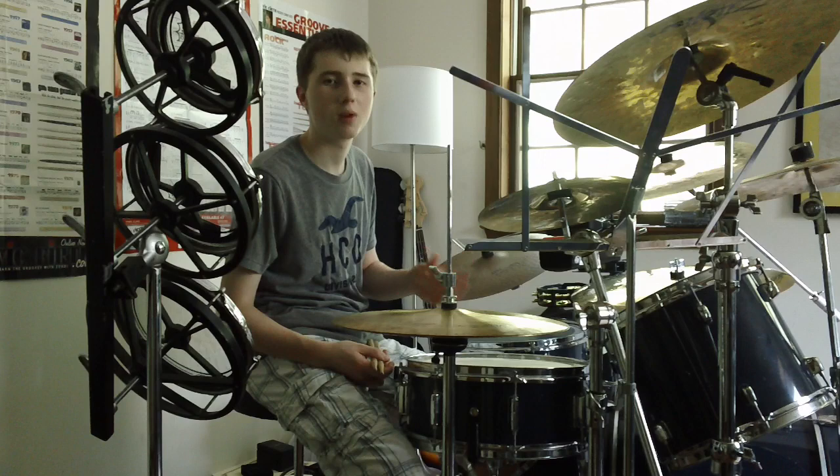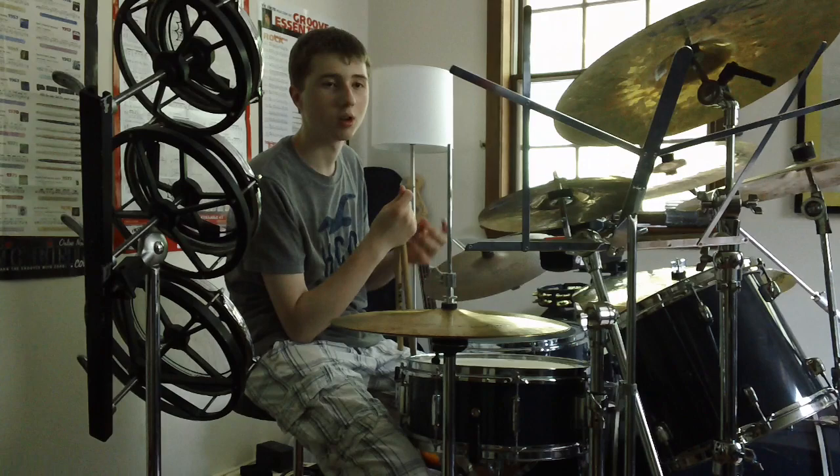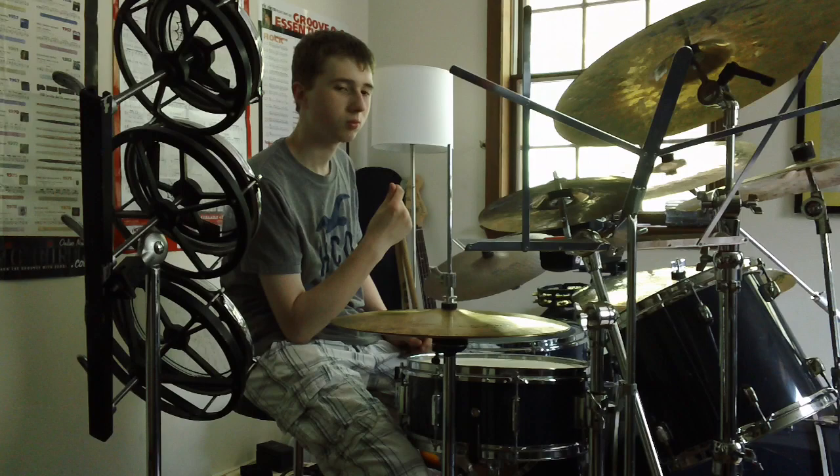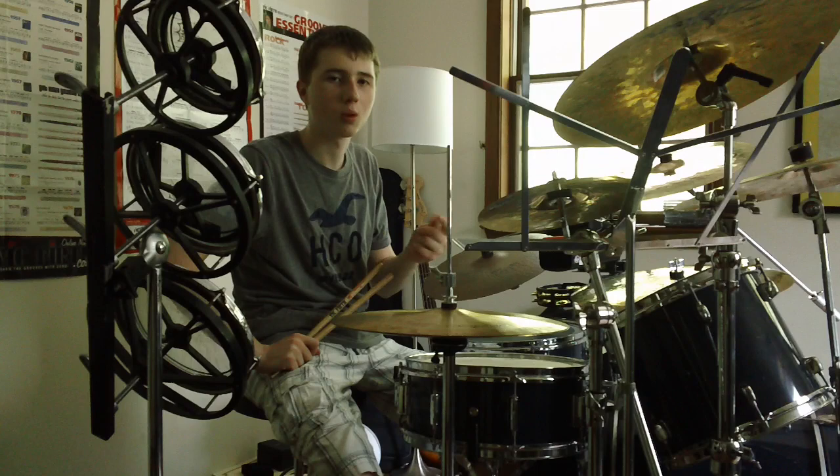You can play it in a 1, 2, 3, 4 kind of deal — in that case you'd be playing all 8th notes. Or if you're playing it faster, then you're playing 16th notes. But I'm not going to really count anything. For now we'll say it's in 4, or 2 bars of 4.